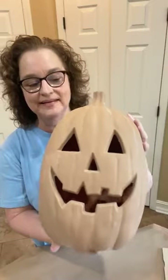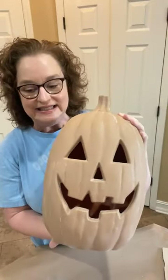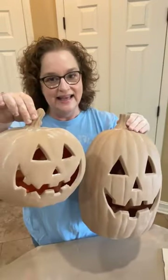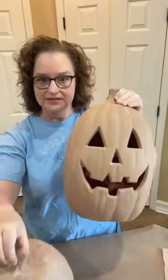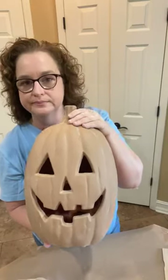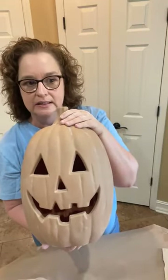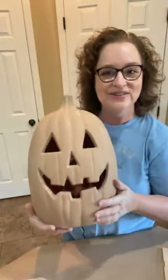Y'all have a great day, thanks for watching. I got these at Lowe's — I think the big one was $16.98 and this one was $9.98. They didn't have a medium one, otherwise I would have gotten it. I may need to get a medium one and have a trio. I think they have them at Home Depot, Hobby Lobby, or Michael's. I hope y'all enjoyed it — y'all have a great day, we'll see y'all later. Bye!